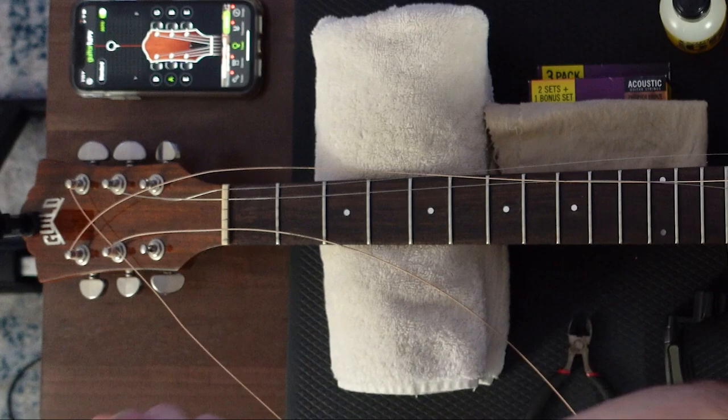This leads us to step number four. We're going to use that cloth to clean the guitar — the areas we're unable to reach when the strings are on. Clean around the bridge, close to the neck, and the headstock of the guitar. Give it a good wipe. I like to wipe the entire guitar to remove any dust, dirt, or oils from our hands.